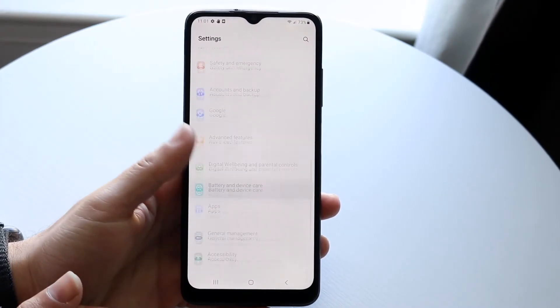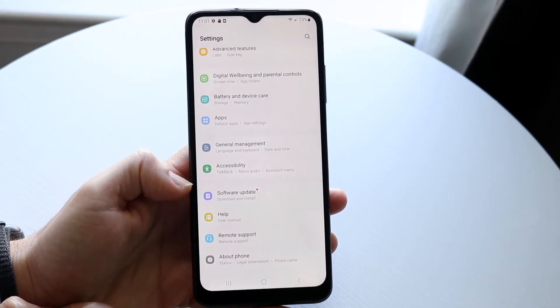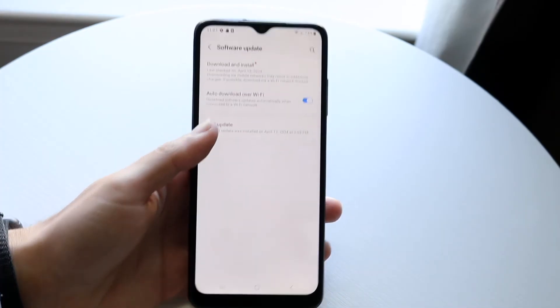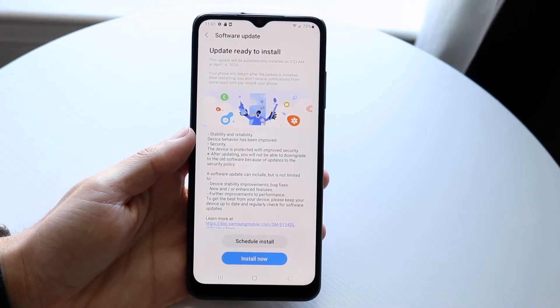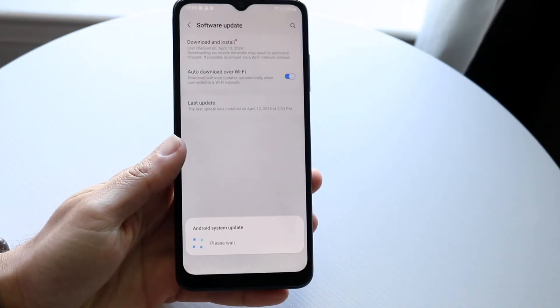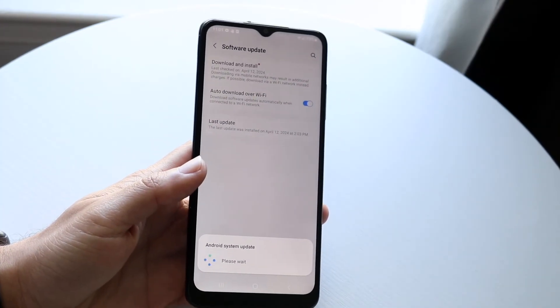If that doesn't work, I'd also recommend going through and software updating your Android phone. Make your way over to the Software Update panel, download and install the update, and that might end up fixing the problem too. If it still doesn't work, check that SD card and make sure it isn't actually faulty or doesn't have any random issues with it.